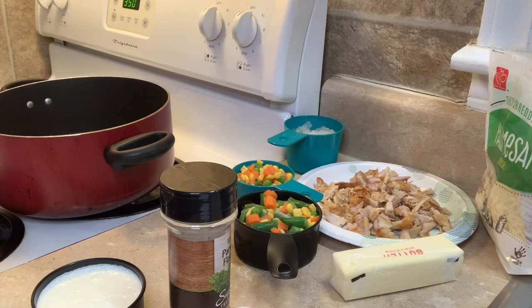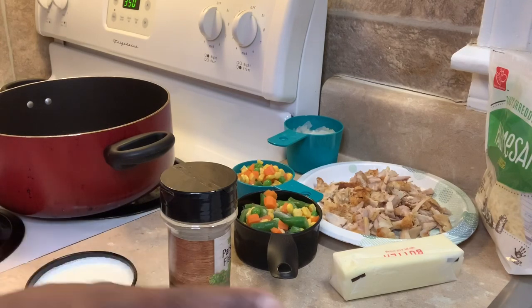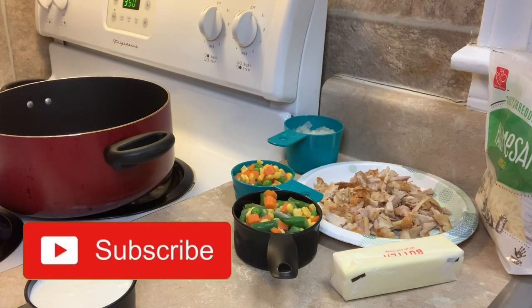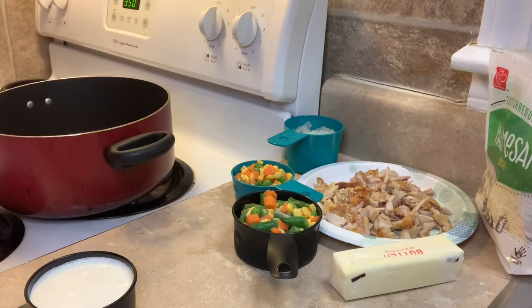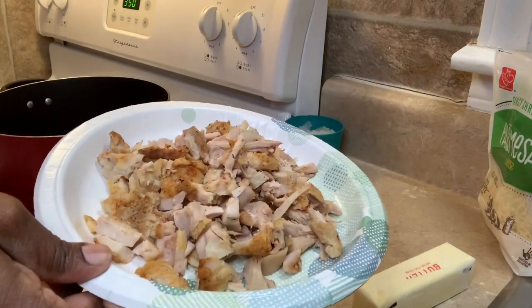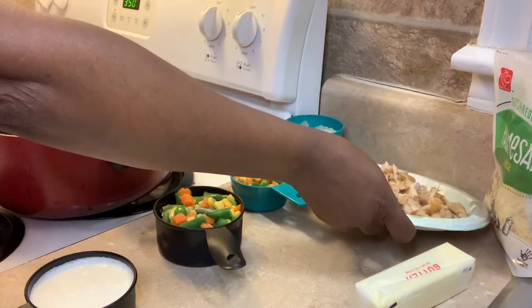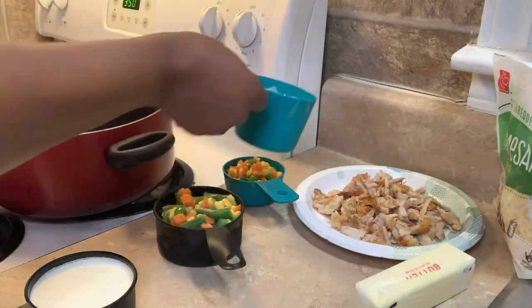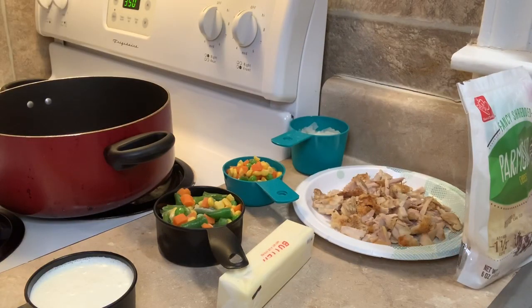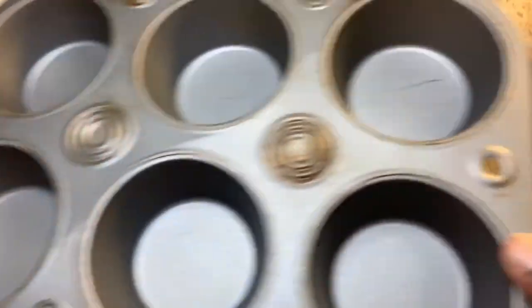The ingredients we're going to use: I have some heavy whipping cream, pepper, salt, parsley flakes, and I'm gonna add a little Worcestershire sauce — I told you this is not your regular recipe. I got some peas and carrots, some chicken from a rotisserie chicken from the grocery store, onions, unsalted butter, parmesan cheese, and all-purpose flour. And we're gonna use the muffin pan.